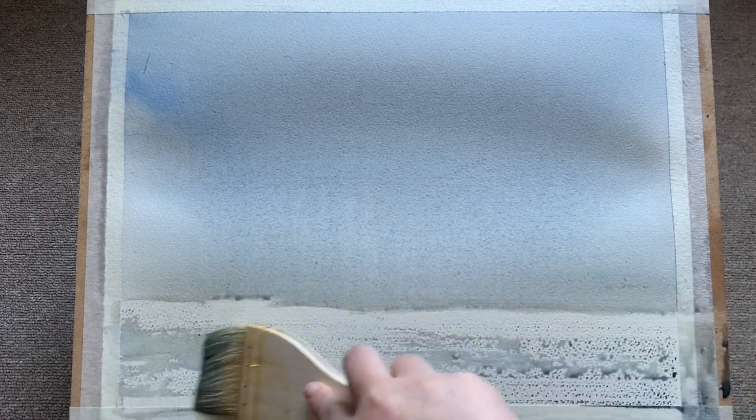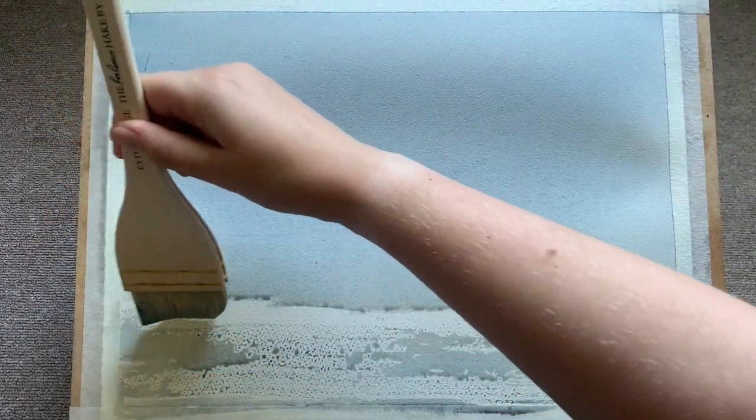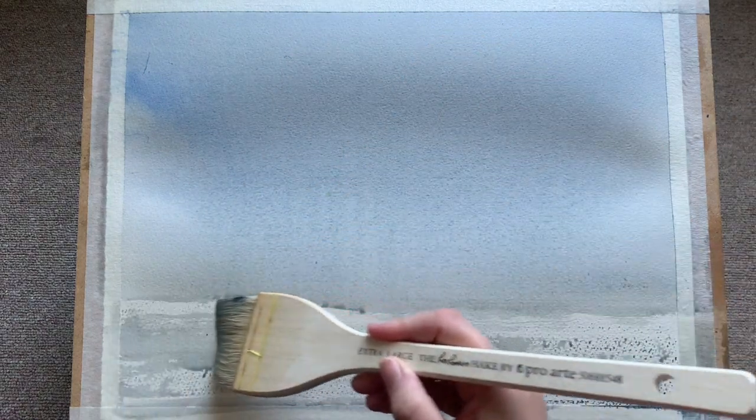While the sky is drying, I'm putting in the sea now using my large brush again — I apologize for the camera angle. I'm using a technique called dry brushing, which leaves some white of the paper showing through, which mimics the lovely speckle and glint of light off of the ocean.